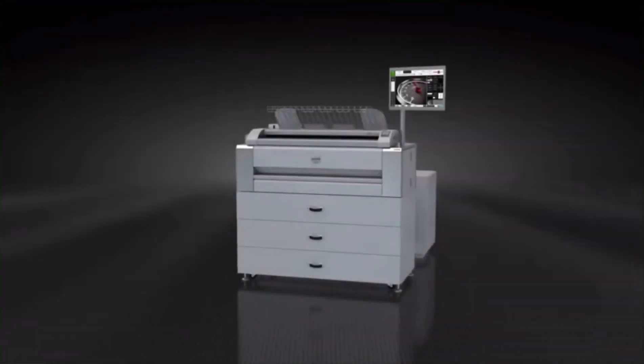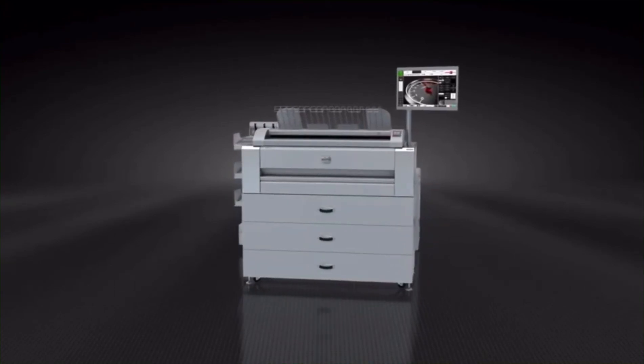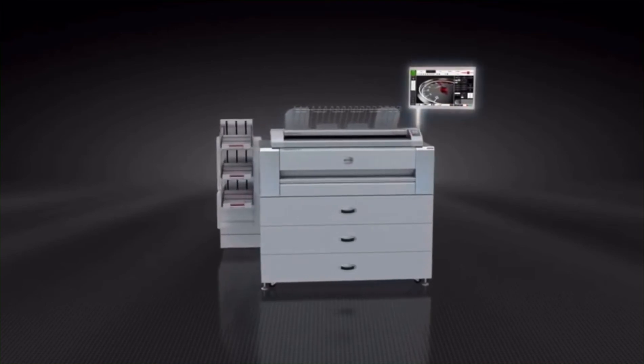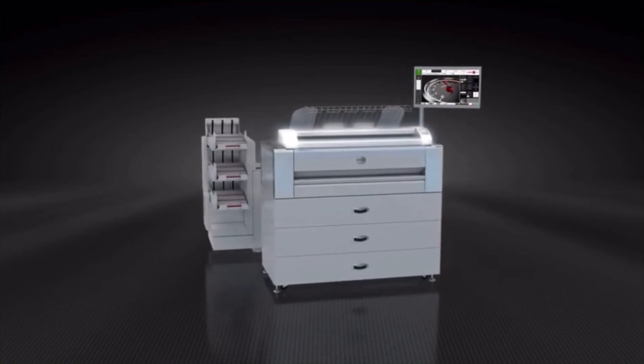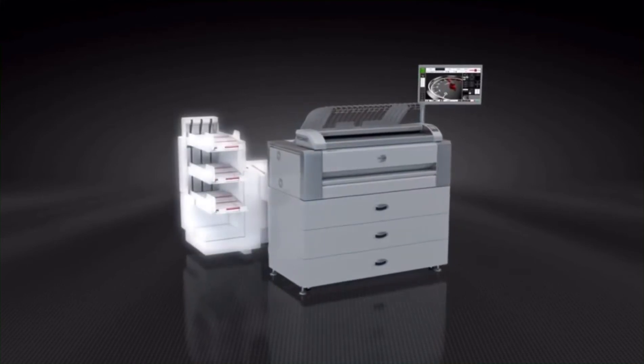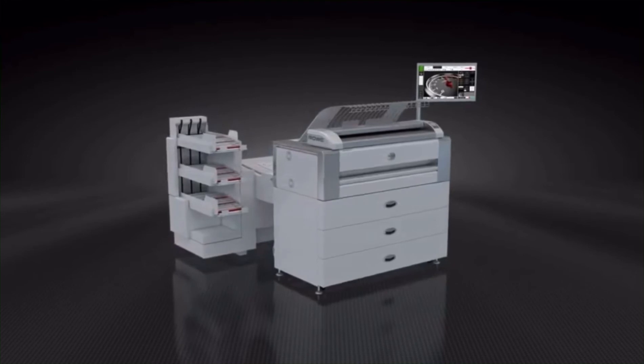As the specialist for wide format, we understand what it means to complete a printing job under extreme time pressure. That is why software, controller, scanner, printer, and finishing have all been developed and manufactured by Rovi. This ensures all modules are designed for maximum productivity and optimally tuned to one another.